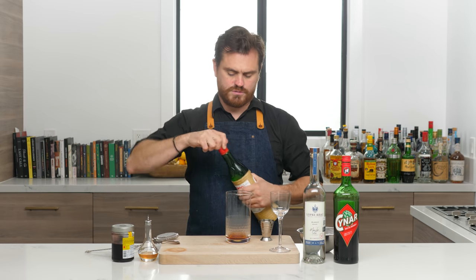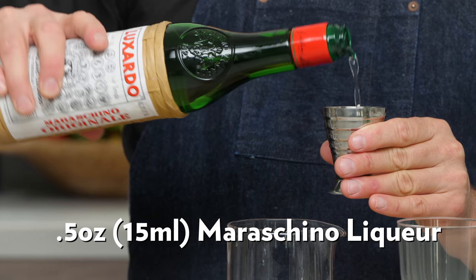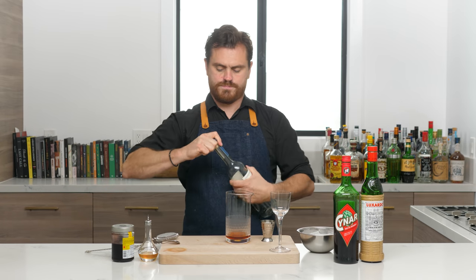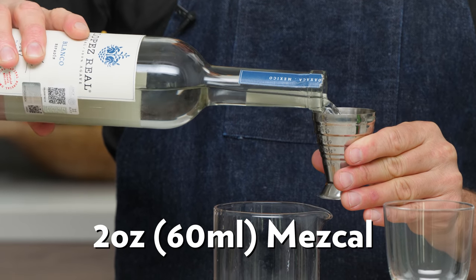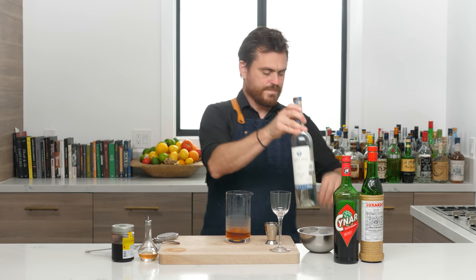Half an ounce of Luxardo Maraschino — you can always use Marasca as well. And then two ounces of Mezcal. And that's it.